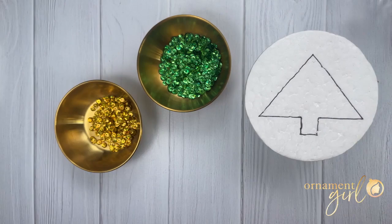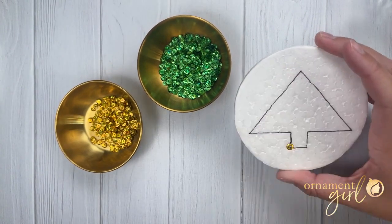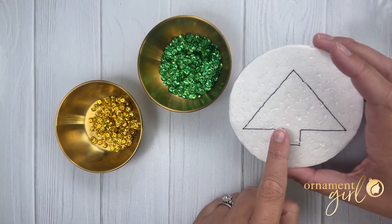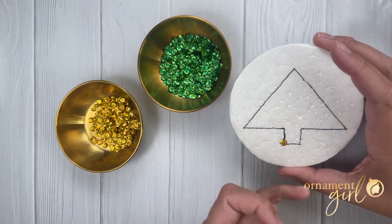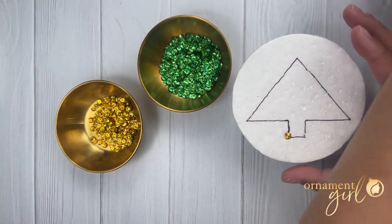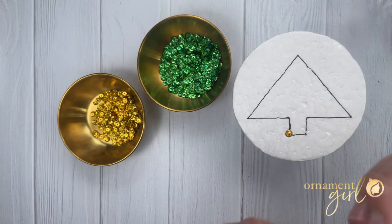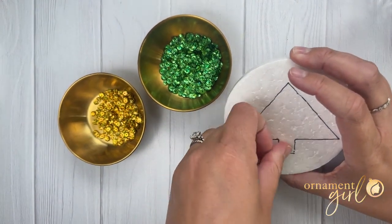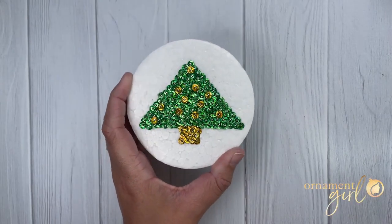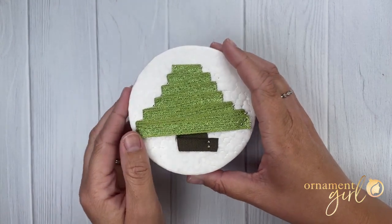If you're using sequins to fill in the tree, you're just going to be pinning sequins throughout the tree shape to fill it in. Make sure you are overlapping the lines — you want the sequins to go a little on the outside so that when we add fabric to outline the tree there are no foam gaps between the sequins and the fabric. Use gold for the trunk and green for the tree part. Once the entire tree shape is filled with sequins it has a super blingy look. From here on out all of the steps are the same whether you used ribbon, fabric, or sequins.